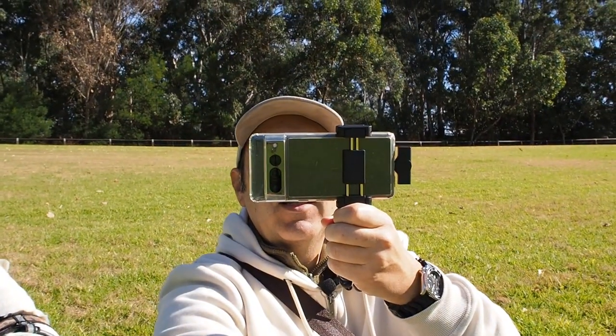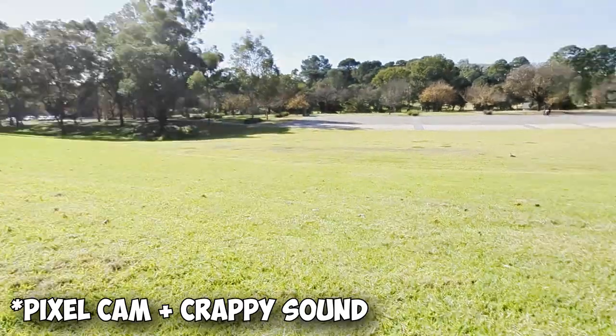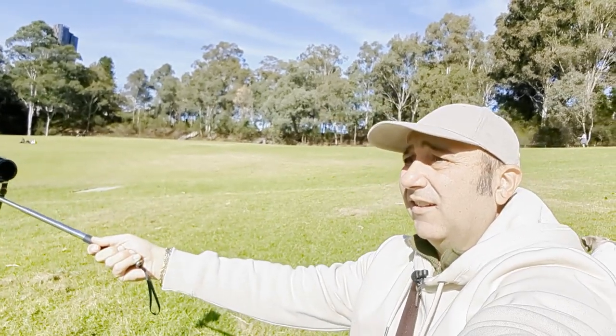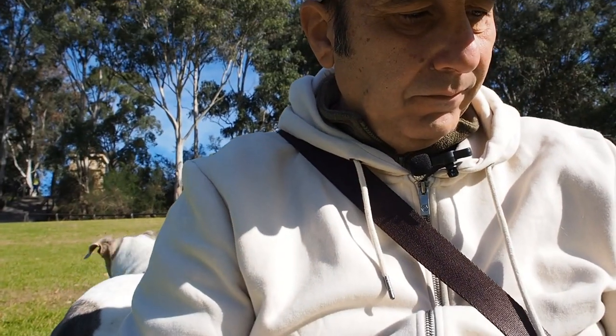So this is the solution — walking around with the selfie stick. Let's go for a walk. This is the stability — it's the best, with the sensor and in-body stabilization together. I'm using 60 frames per second on 1080p.